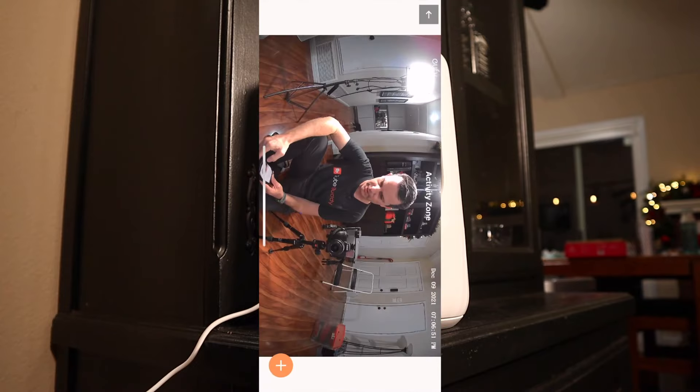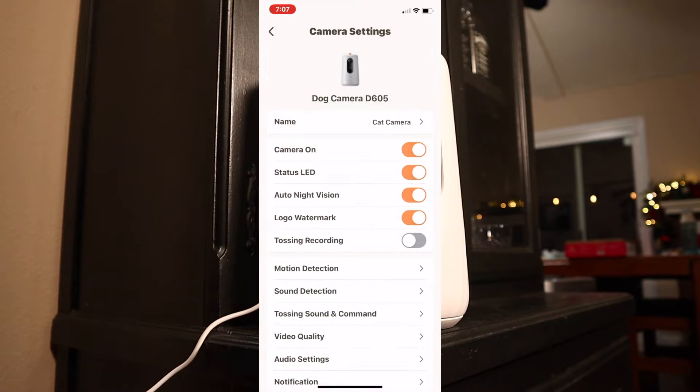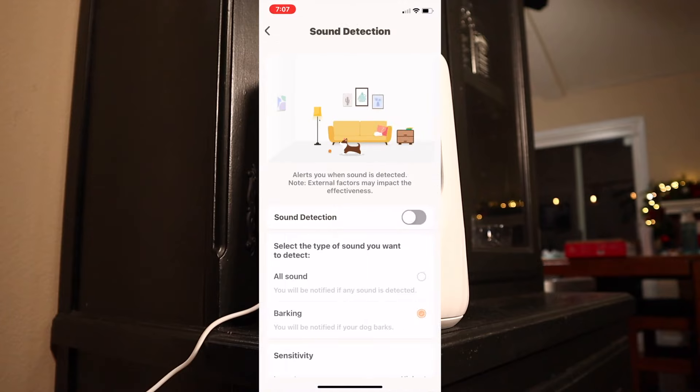You can set up an activity zone — right now it's just me, but you can define your activity zones to monitor certain areas. You can also select whether you want it to detect dog, person, or all motions. I have it set to dog and it seems to be working fine detecting a cat — four legs are four legs. If you click motion tracking, the thing will actually pan around the room and follow your pet. Sound detection is neat too — if your dog starts barking at the front door, this thing will pick that up and alert you.